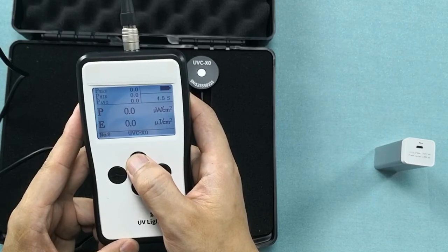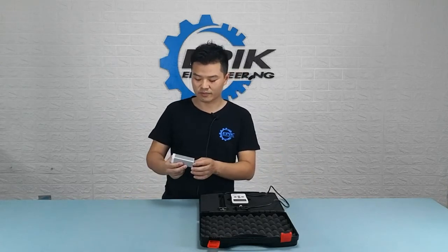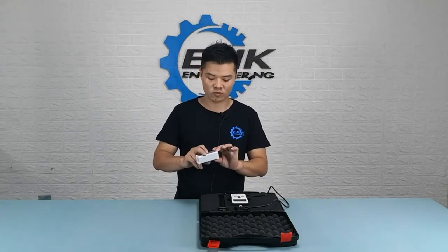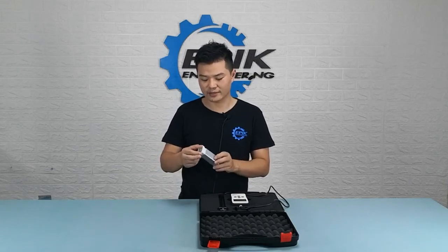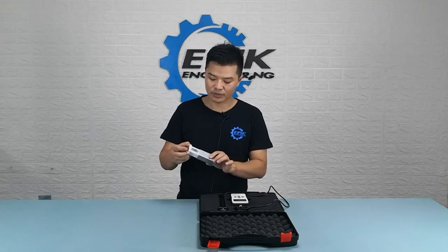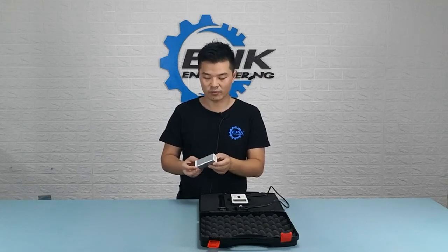This device allows you to store 9 sets of data, which is super convenient if you want to keep track of the data and compare them later on. To demonstrate, I'm going to use this pocket size UVC sterilizing wand. This sterilizing wand has two lights: a UVC lamp on one side and an LED on the bottom.